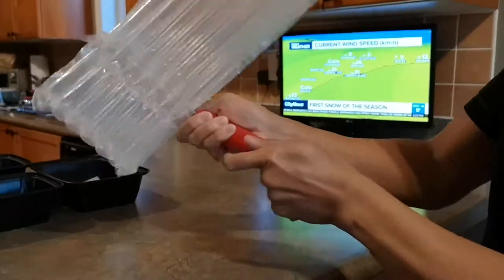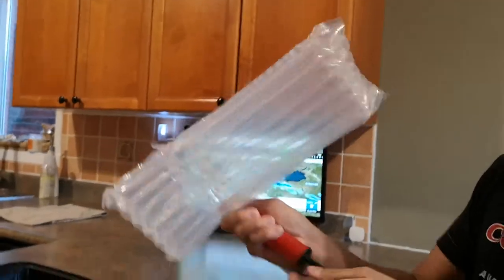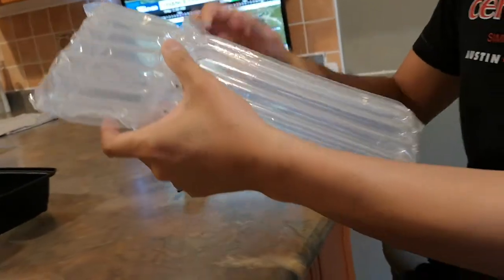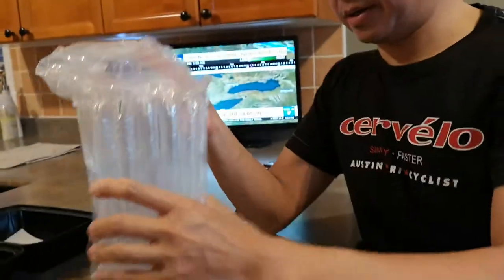It becomes like an airbag around a bottle of wine. How does it seal? Here's my next question. Okay, so that's all done. How's it seal? It's sealed. Hold that here — watch this. All right, let's go get a bottle of wine.